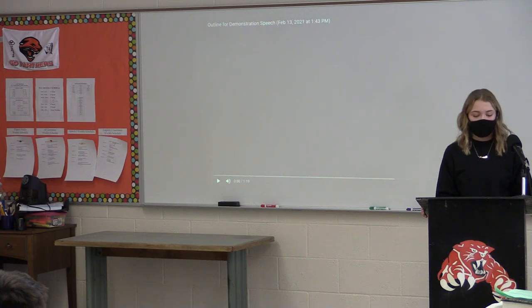Iced coffee not only wakes you up, but has an endless amount of personalization options, too.